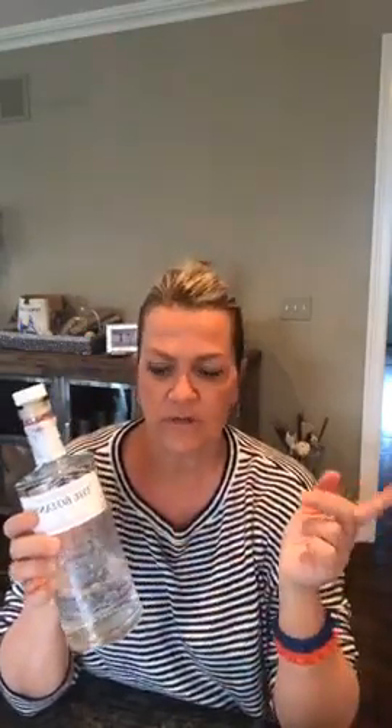Usually you all know I do my lemon squeezy thing, but for this case I don't even need it. What's going to happen is - it's basically a martini - two parts gin to one part lime juice. So I'm not even gonna try to squeeze it into a measuring glass; I'm just gonna put it directly into the glass.